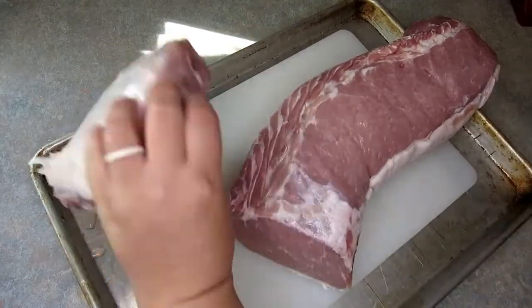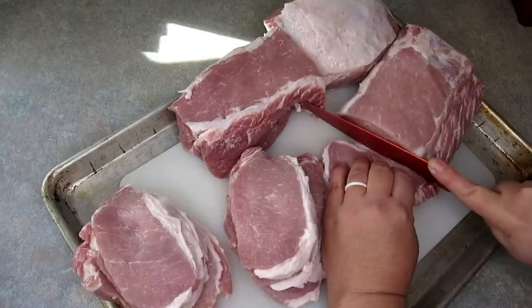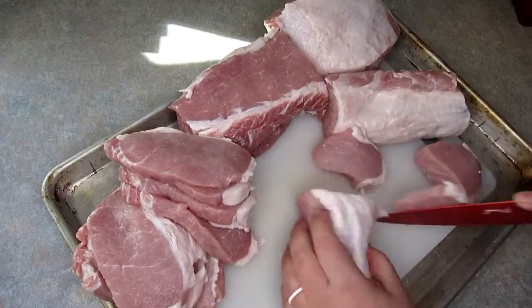So our first step will be to open this up and cut it up. It ended up I had more meat than I was expecting, so we're actually going to get six meals out of this one pork loin: three roasts, two sets of pork chops, and one pork taco dish. This is pretty amazing and a great deal for $15.